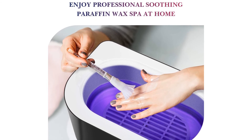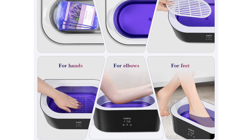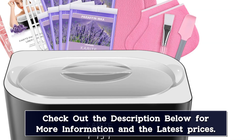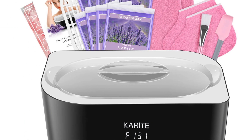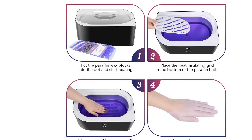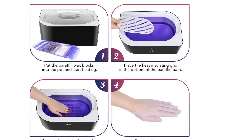This bath can be set to your ideal temperature, anywhere from 86 to 158 degrees Fahrenheit, and with a timer from 1 to 99 minutes, you'll never need to worry about forgetting to shut it off. The heat-insulation grid fits in the bottom so your feet and hands won't touch the heated metal basin. The set comes with 4,000 milliliters of paraffin wax, plastic gloves, thermal mitts, thermal foot mitts, plus a brush and a scraper for evenly spreading wax on areas that can't fit inside the warmer basin.